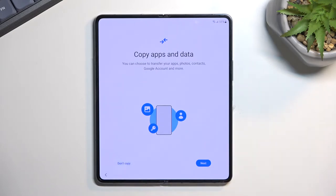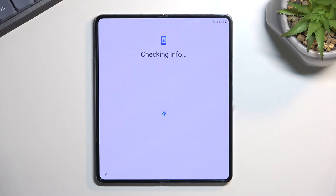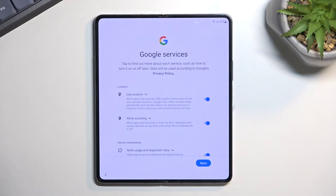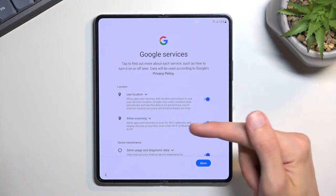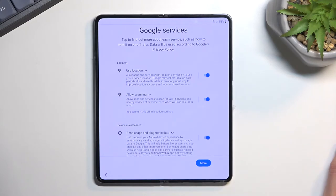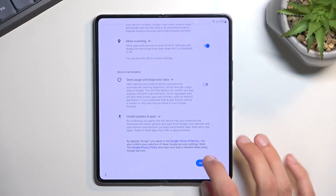I'm going to select 'don't copy' and set up the device as new, which brings me back to signing into Google account. Let's skip it again — this will then allow me to choose some Google services. We have three different ones: location, scanning, and sending user and diagnostic data. You can read exactly what these do by tapping on the dropdown right here, and if you don't like them you can just disable them, scroll down and select accept.